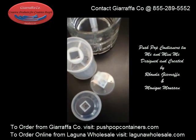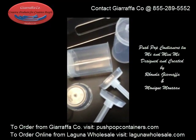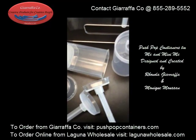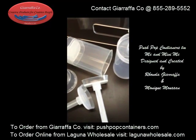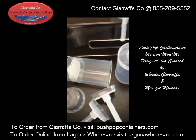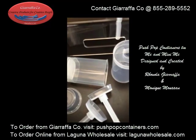That's the answer to the questions — that's the difference between our product. You can find our product at pushpopcontainers.com, you can also find our product at lagunaholesale.com. I hope that this video has helped you out with your purchasing decision — go check out our great prices for a professional premium product.